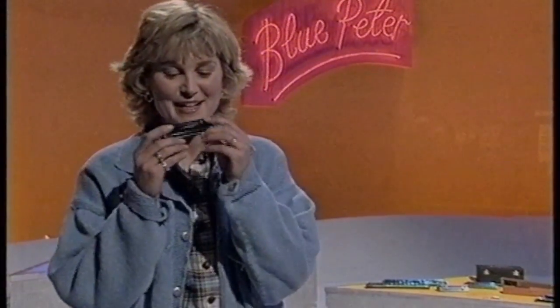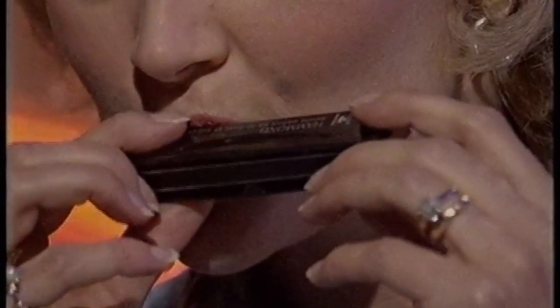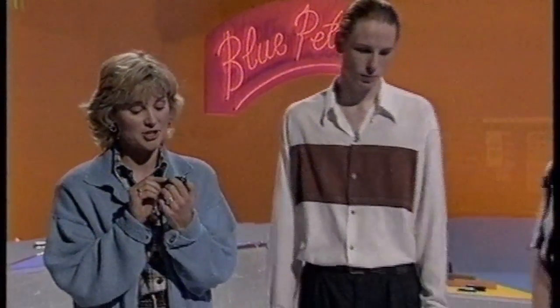I used to have one of these in my toy box, but I was never very good at playing it. It's the sort of instrument that you can make a noise quite easily with, but obviously you need a lot of practice if you want to make it sound as good as they do. You can buy one for as little as £5 — not quite as cheap as the plastic drain pipes we had on Monday, but still a lot less than most other musical instruments.